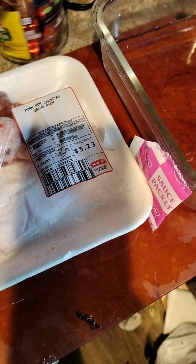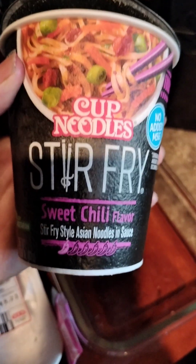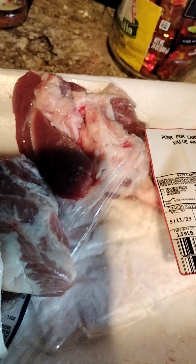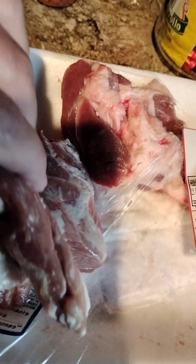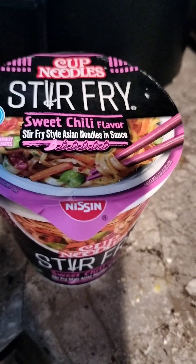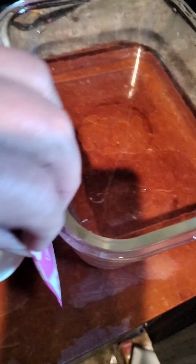Hello everyone, I wanted to try something new with ramen noodles. Today I saw a video about adding beef and pork to noodles, so I got some pork carnitas — already sliced, no bone. You can use beef or chicken, but I chose pork. I'm going to cook it with a stir-fried sweet chili flavor, plus an extra sauce packet mixed with a little bit of water, using my air fryer.